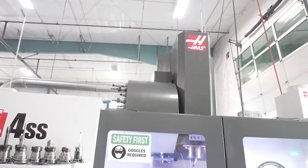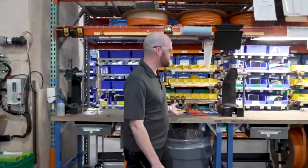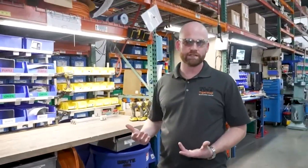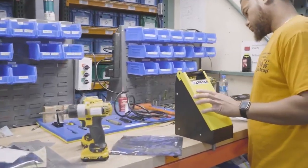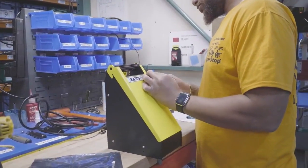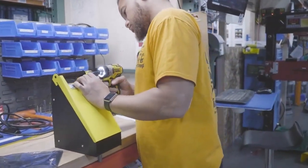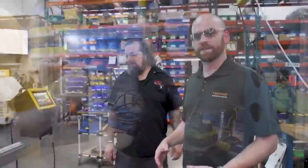Over here is our main TigerStop work cell. We've got two work cells side by side so we can be building two machines at a time. We've spent a lot of time on lean manufacturing — one builder per machine from the ground up, all the way through testing.